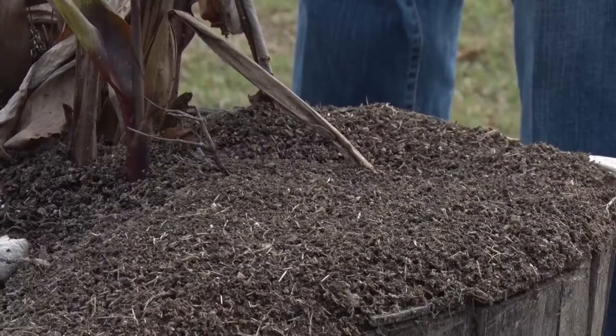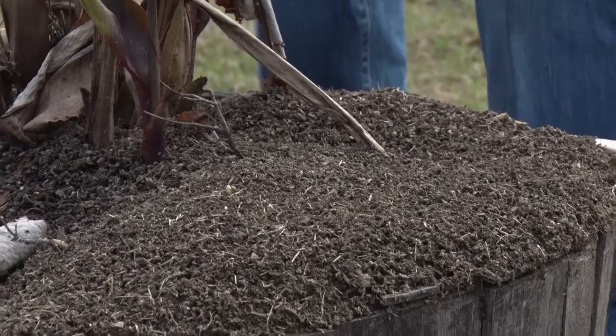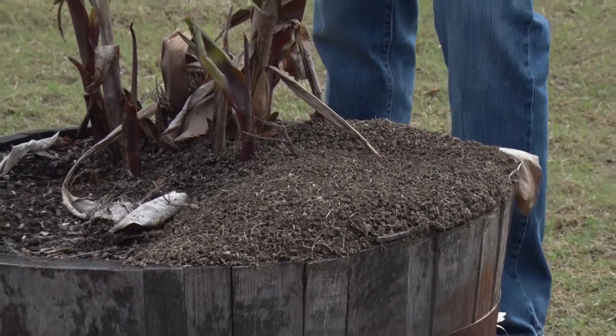What we have here is an active ant mound. As you can see, it's a pretty big mound. It's actually raised because it's been pretty wet, so they want to get out of the wet soil.